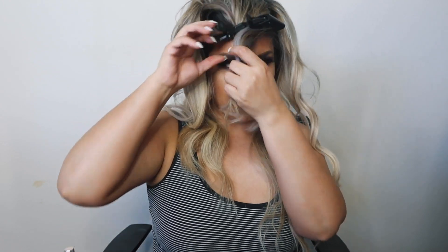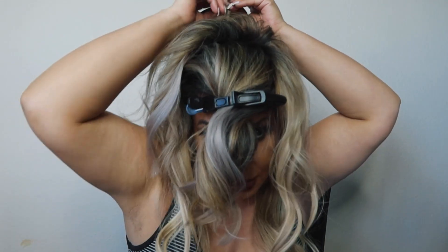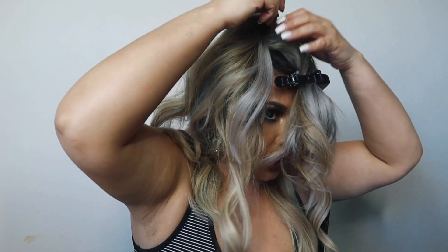I'll probably do two smaller ones on the sides. All I'm doing is spreading them out so that when I go to pick it up it just blends. I'm going in with them backwards just like this. I'm clipping it to the next section — you want the extension to lay flat. This is my hair here and this is what it's gonna look like.